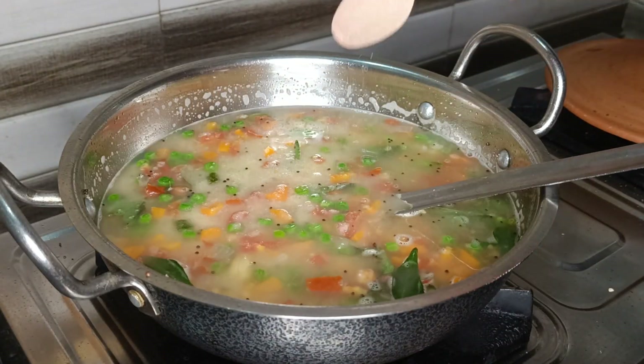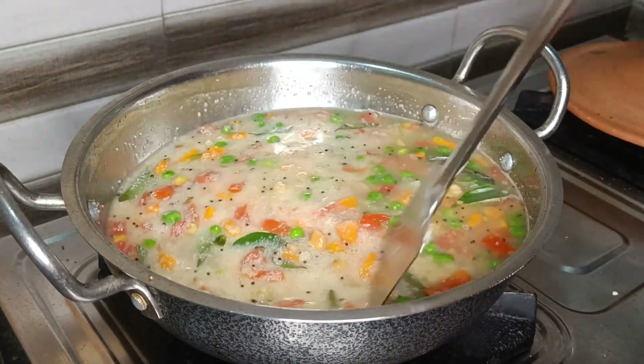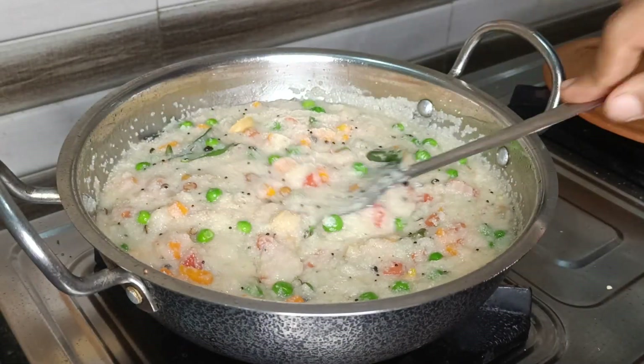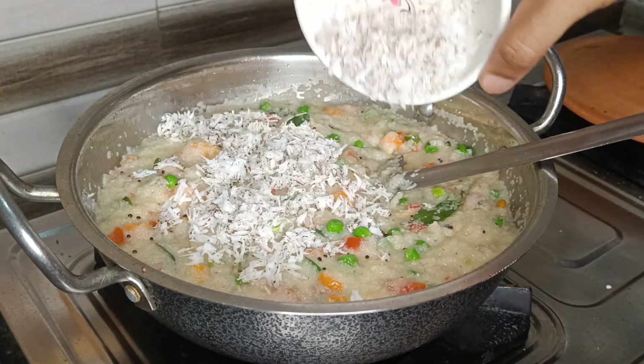Now add salt as per your taste and mix the upma until all the water is absorbed well. This will not take more than 5 minutes. Finally, when the water is absorbed and reached the right consistency, add some grated coconut and mix once.